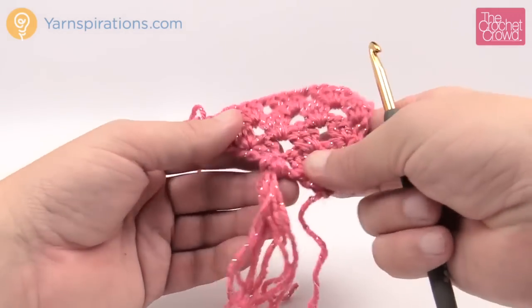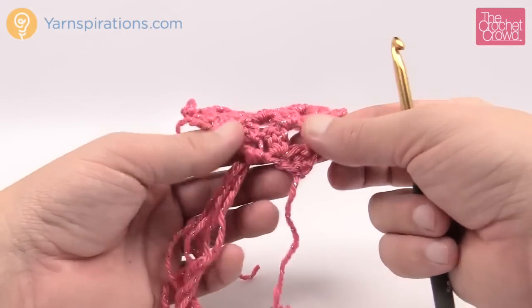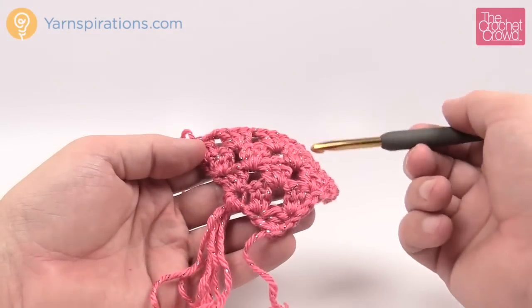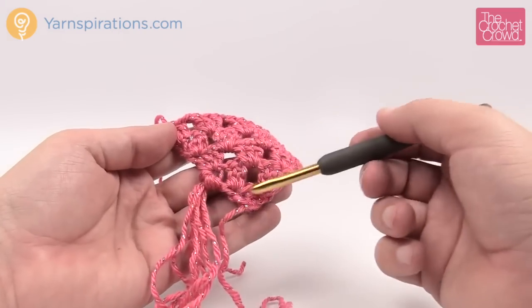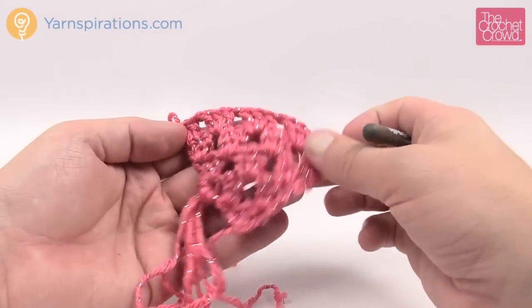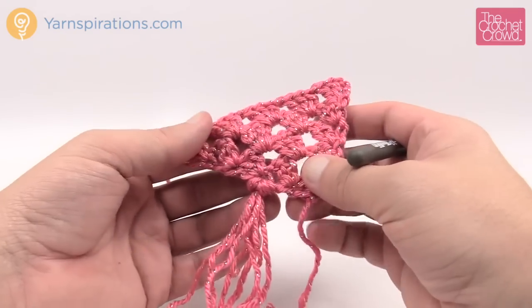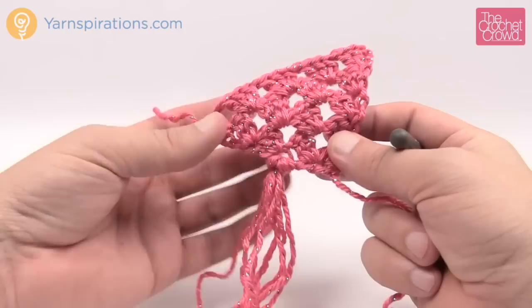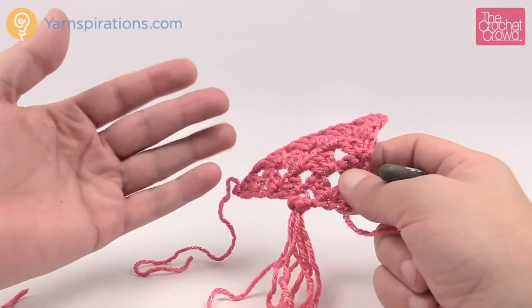It all depends if you want the fringe or not. The fringe actually adds a little bit of measurement to it, and in this version it goes all the way from the point to the top — that's why you see so many strands. This is the Big Fringe Triangle Scarf by Yarnspirations.com. Enjoy this free pattern, and until next time I'm Mikey on behalf of Yarnspirations as well as thecrochetcrowd.com. Bye bye.